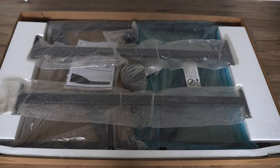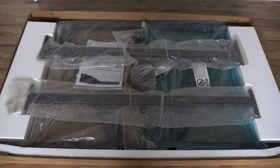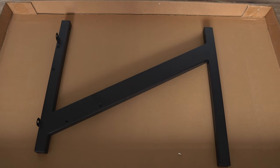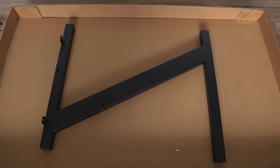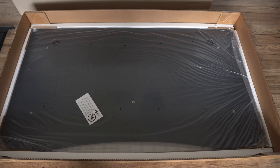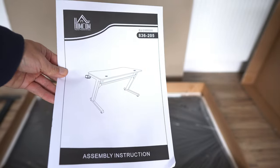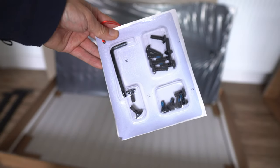The table arrived in this massive box, although it wasn't as heavy as it looks. And this is what you see when you open the box. Everything is nicely bubble wrapped, and this is what the Z table legs look like as opposed to standard legs. Once you remove the top bits, the worktop is at the bottom nicely wrapped. And here we have the instruction manual, which can be very useful, and then the rest of the bits.